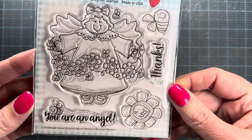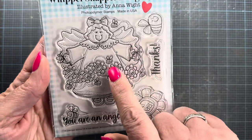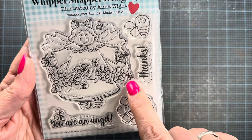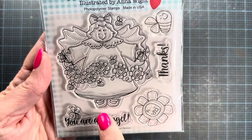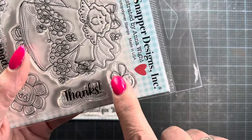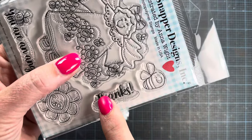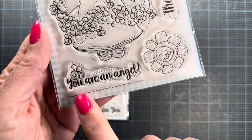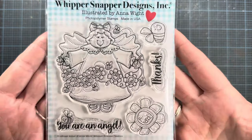The first set is called Sunflower Angel. She was drawn with love and has a cute little sunflower banner in front of her. There are lots of little bees on the image — one above her wing, and several others throughout. She has fun stitching on her dress and is wearing cute little Mary Jane style sandals. The set also comes with an additional bee, a companion sunflower, and two sentiments: one that says 'Thanks' with a bee trail through it, and another that says 'You Are an Angel,' also with a bee and bee trail.